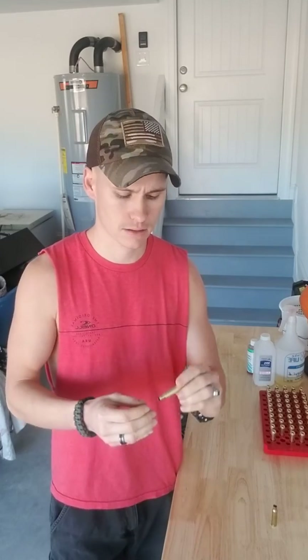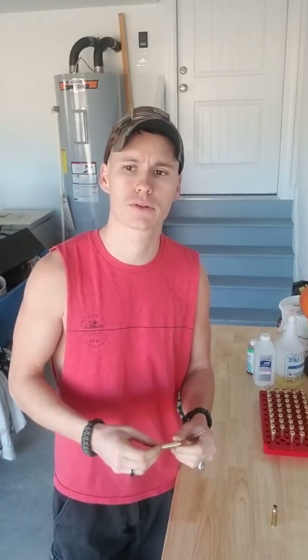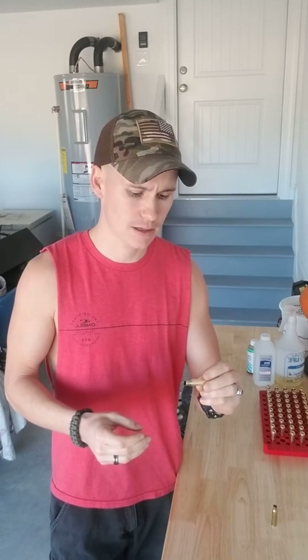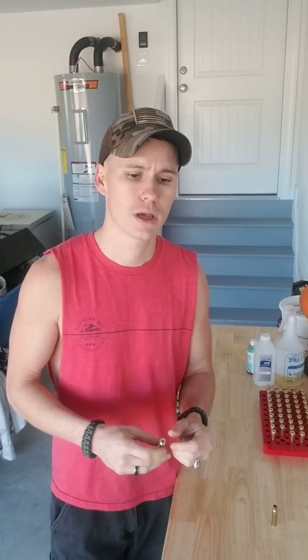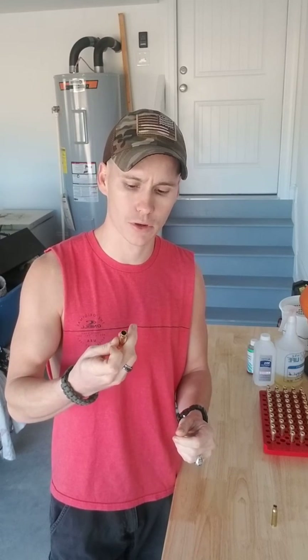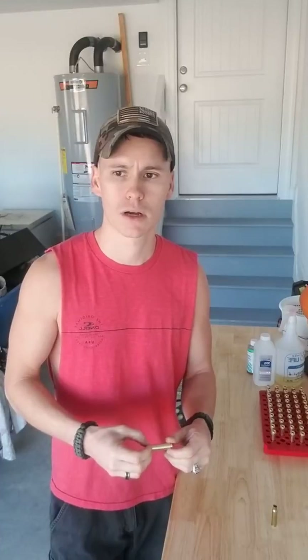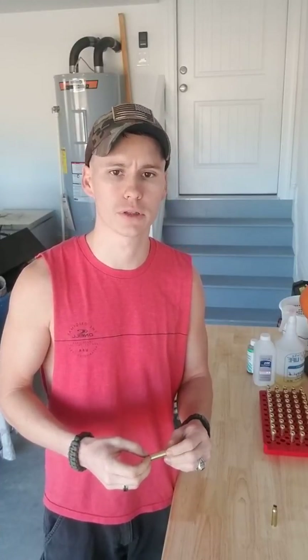How's it going guys? Yesterday I created a video about lowering your extreme spread and standard deviation numbers. I didn't explain the process that I go through for annealing my brass, so I wanted to go over that with you guys today because I didn't cover it in the last video.